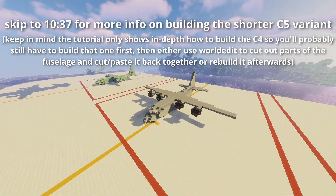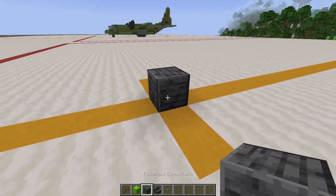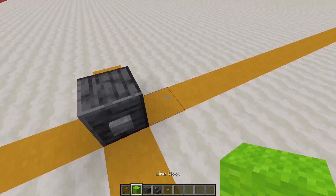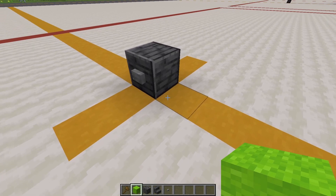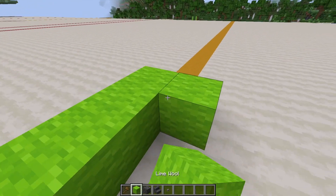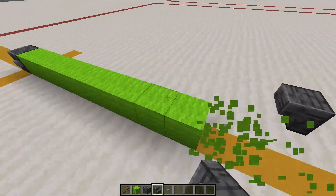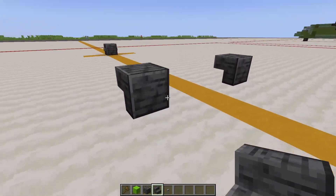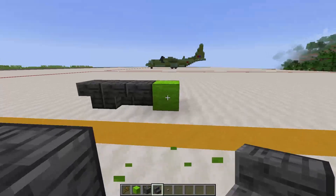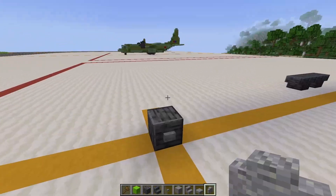I'll get right into the tutorial. To start off with layer one, we're going to place the nose landing gear, which is polished deep slate, with stone buttons on either side. Then place measuring blocks — it doesn't really matter which block, just something you can measure with — 12 blocks back. Then go on either side to make a T-shape and place stairs upside down. You can break these measuring blocks now; they're just to measure distances. Then stairs back on the other side to make the bottom half of the landing gear shape.